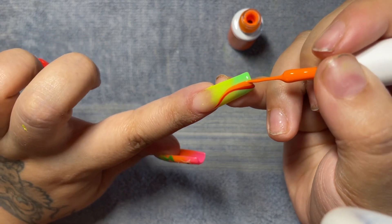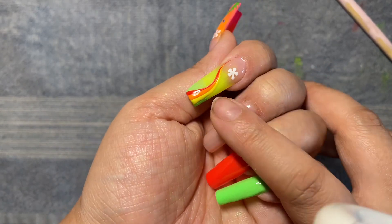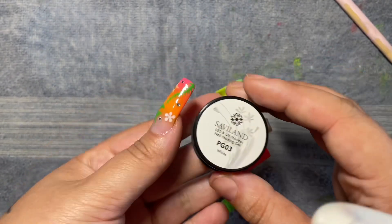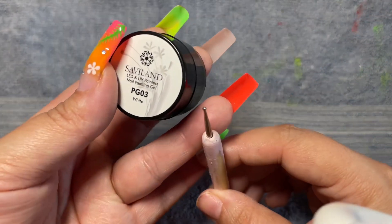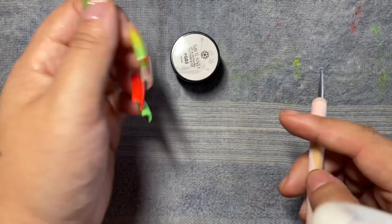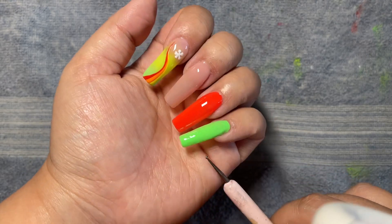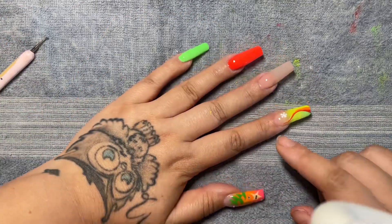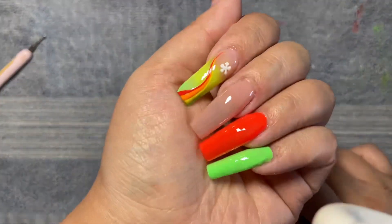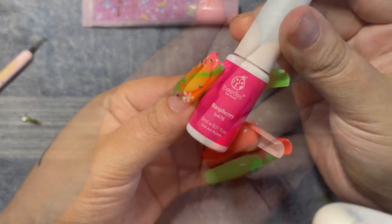For some reason my camera didn't pick up what I did next, but I did do a yellow line right next to the orange. Then I took this Savvy Land paint pot and one of my dotting tools — I put five little dots and then drag them in — I kind of wanted to do that to tie in with the thumbnail. I'll show how I do it again on the ring finger.